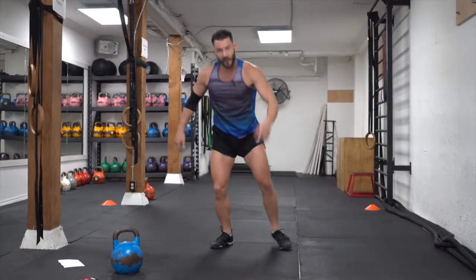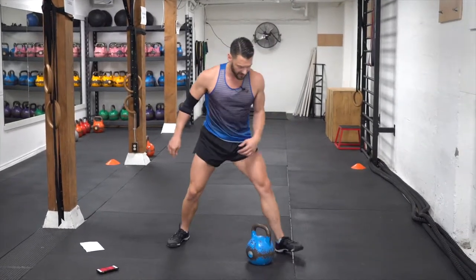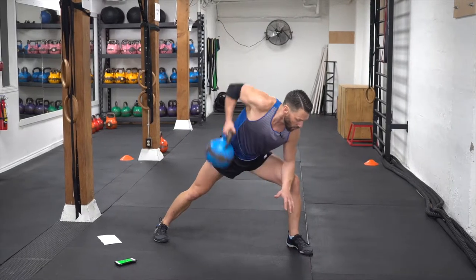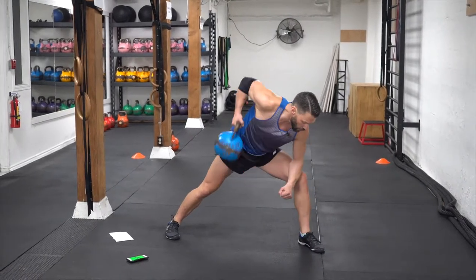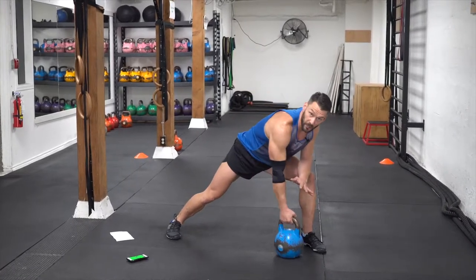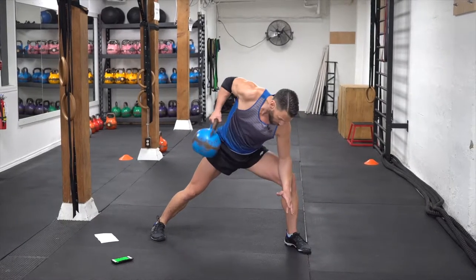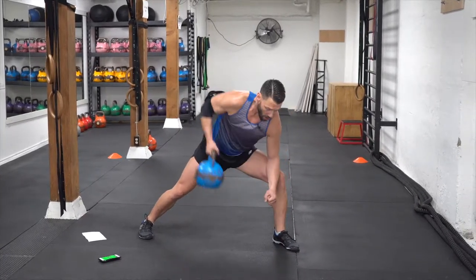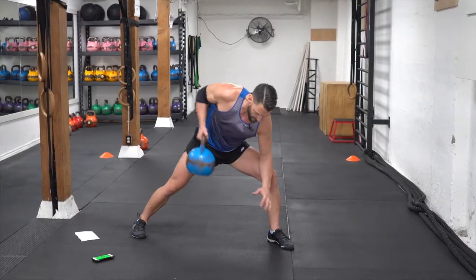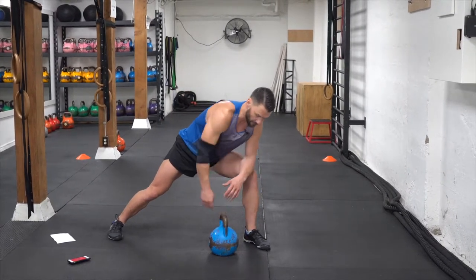Now we're back on that row on the right side. Bring the kettlebell in — only four more seconds, let's not waste it. Set up, three, two — pull. You can even pull it up and pause, then back down. Pause. Increase the intensity a little bit. Make sure the arm is doing all the work — everything else is just stabilizing. Tap it and break.